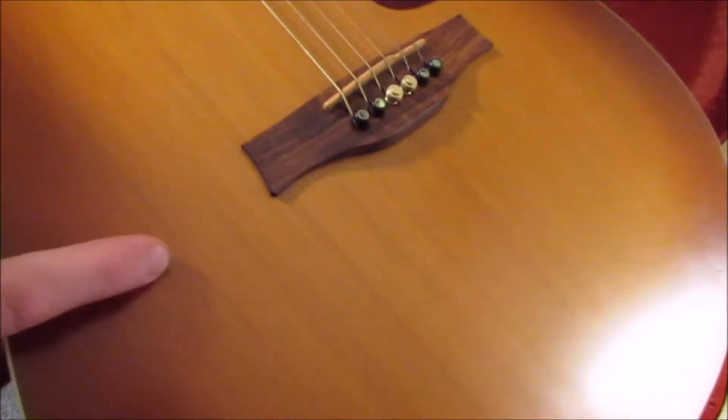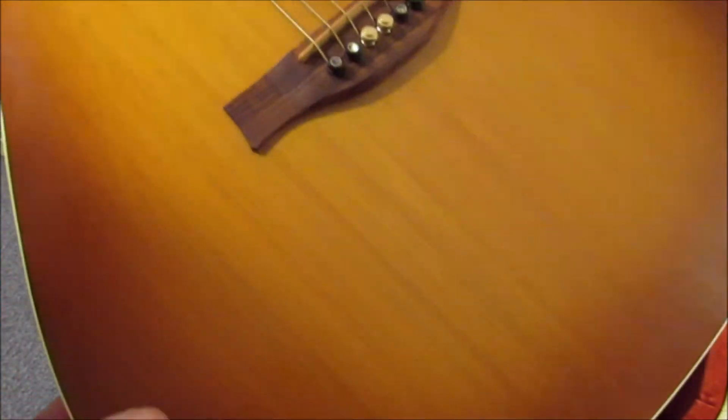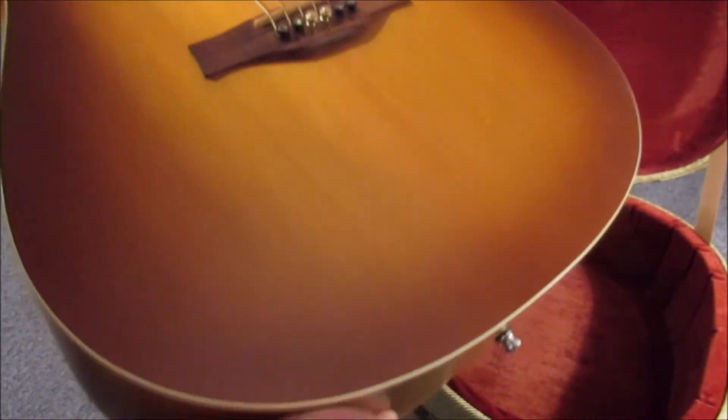It's a pressure-tested solid wood. The back is a laminate cherry back and sides, and it's got a cedar top. Out in the sun it really is bright.